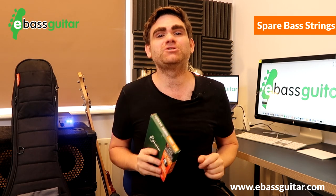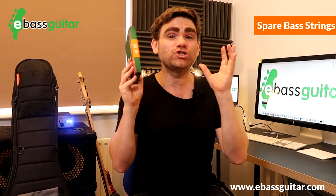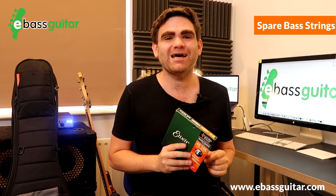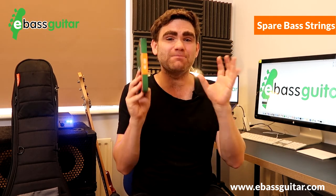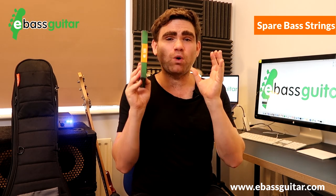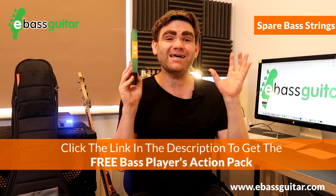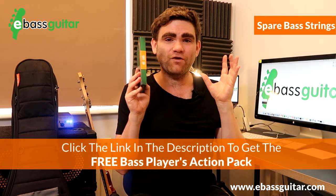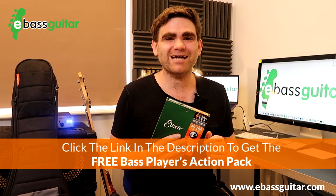If you need any help changing your bass guitar strings or tuning your bass, make sure you check out our free Bass Players Action Pack over at eBassGuitar.com. This is a whole set of lessons showing the most important skills that beginner to intermediate bass guitar players need. There's a link in the description below where you can get your free access.